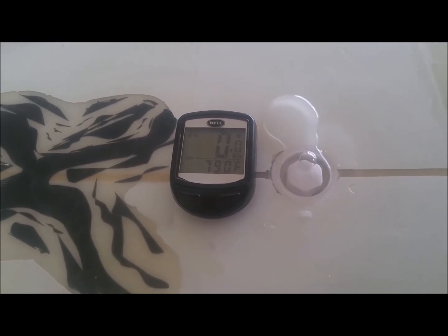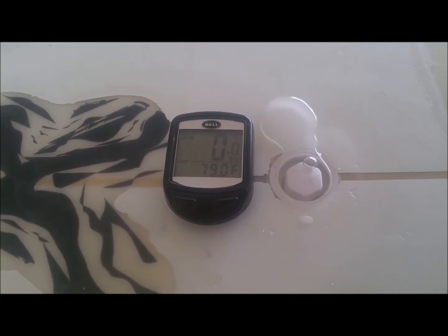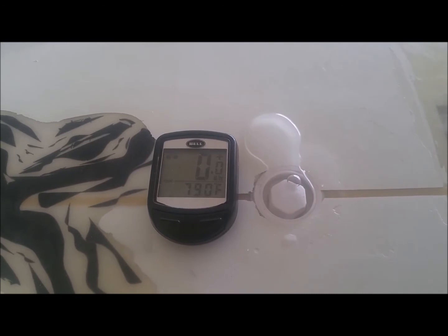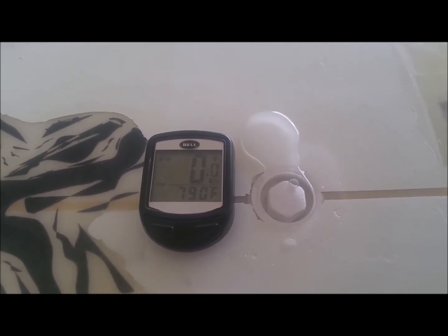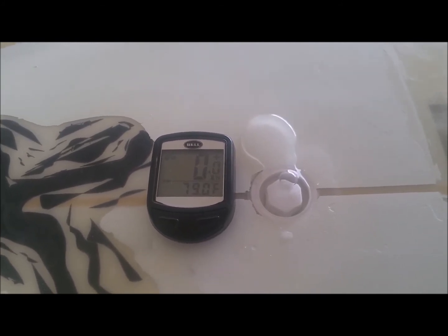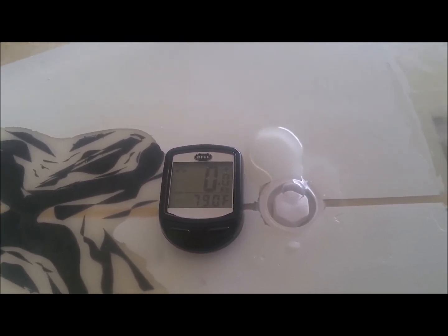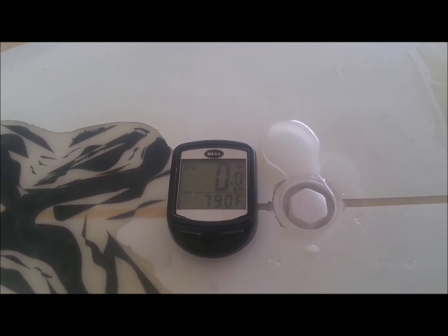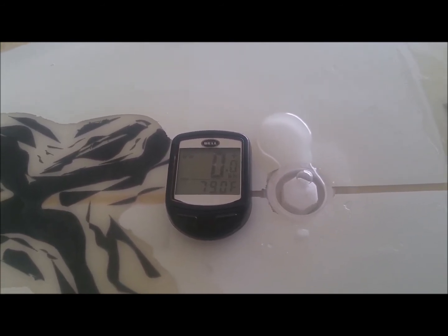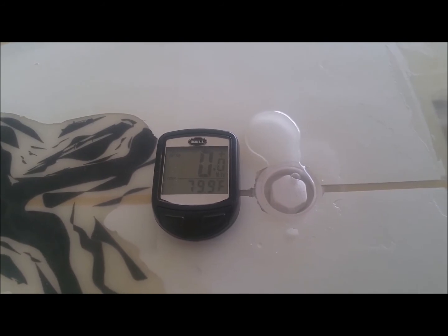Luckily I didn't get any delamination, but lesson to be learned: EPS equals venting. Vent your EPS because off-gassing is going to delaminate it. As you can see, I glassed it so good and heavy that I didn't get any delaminations, but leaving it in a car with the bag to ride the other boards, I knew I was going to get something not good on this board. Lesson to be learned again — I'm always going to vent my EPS boards.